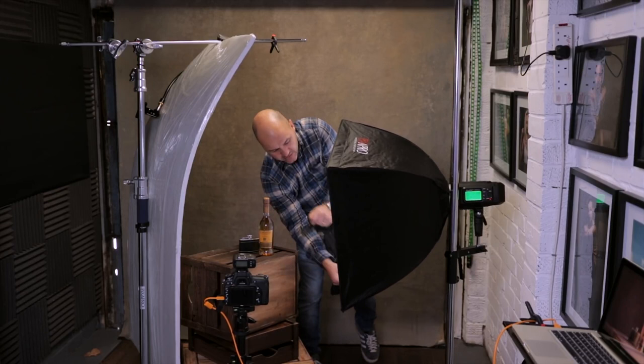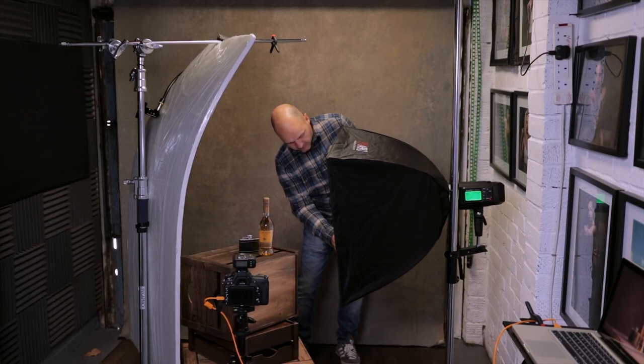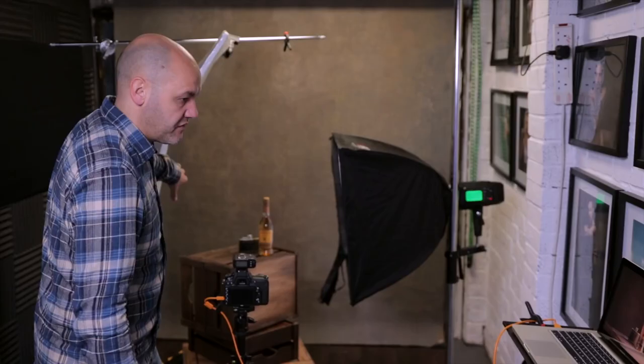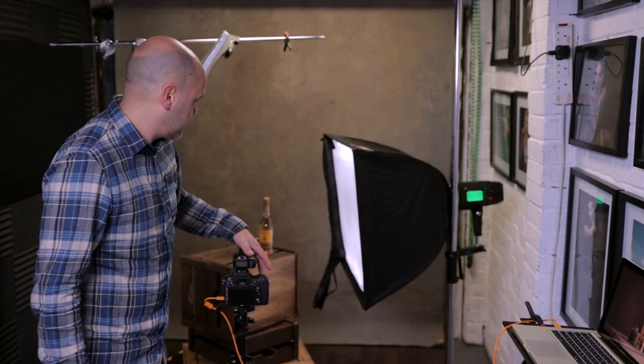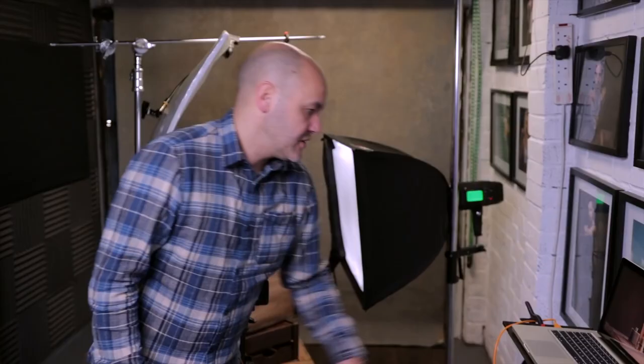The grid hangs low but that's fine as long as it's controlling the spill and not falling on the background. Turning the softbox horizontal is bouncing more light back onto the background, so I move it slightly away. Shooting tethered I can see everything on screen. I'm roughly where I want the light falling and not falling — I've got the background looking the way I want it.